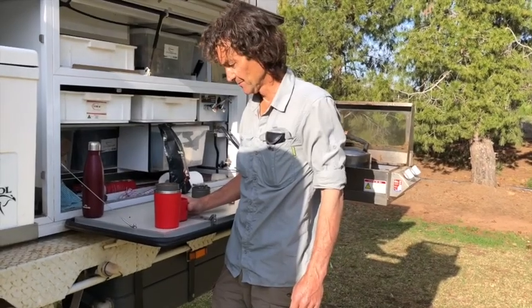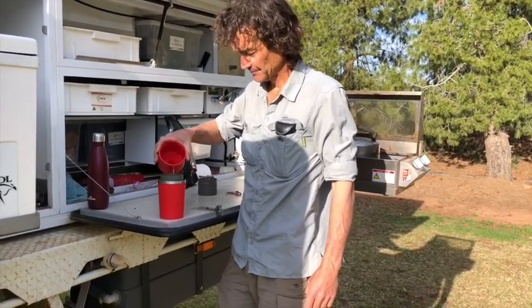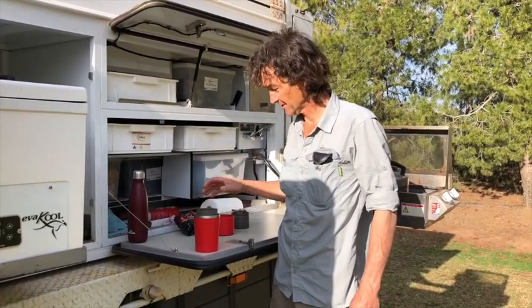Let it get down a bit. Put the rest of the water in. Let it soak through and drink it. So the water's gone through the filter. It's ready to drink.